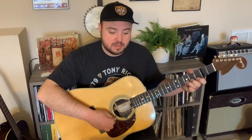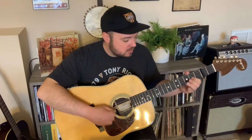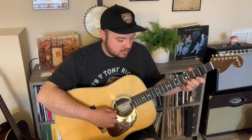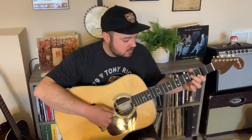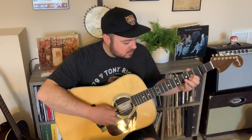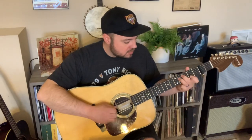So now let's get into the A section of Gold Rush. It goes like this. Let me slow that down. You play that A section twice.